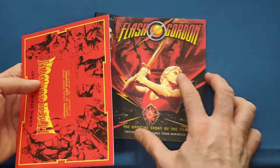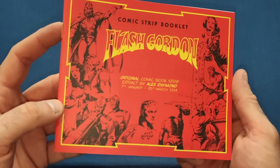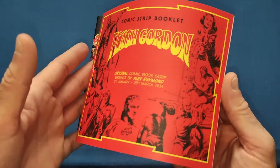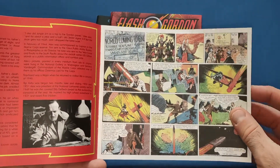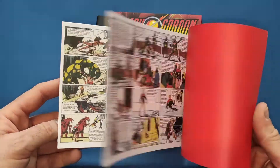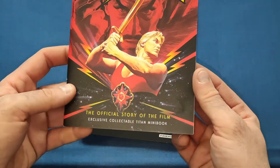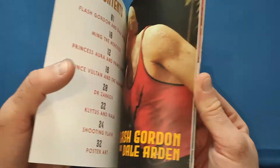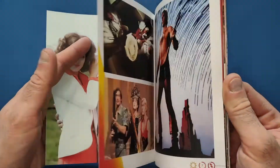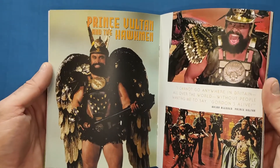You also get a couple of booklets. First is a comic strip booklet — Flash Gordon original comic book strip extract by Alex Raymond, from the 7th of January to the 25th of March 1938. That's how long Flash Gordon has been going — around the same time as Superman. So there are the original comic strips, very nice to have in the collection. Then you get the official story of the film, an exclusive collectible Titan mini book.